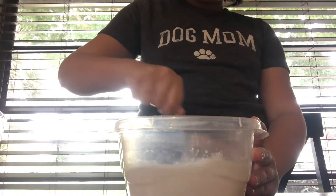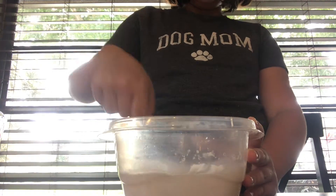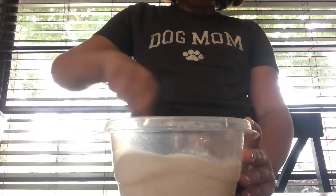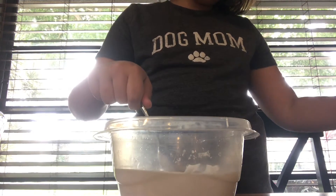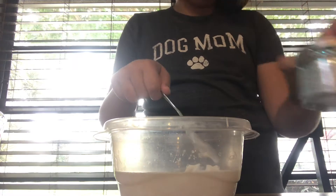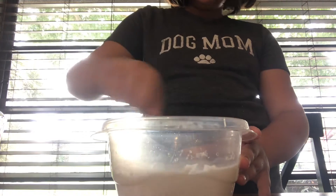I've always wanted to be able to make a jiggly slime, and now I know, and it's like so awesome. So I wanted to share the recipe with you guys. Today I have some blue, very messy glitter with me. I'm going to be using that today, but not too much of it, just a little bit.